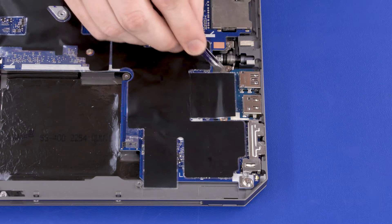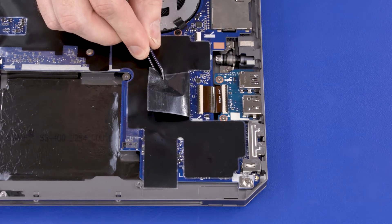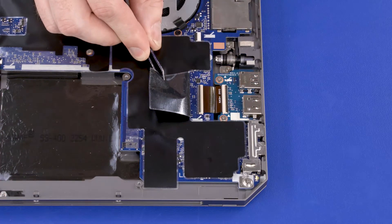Removal: Peel back the Mylar shielding that covers the USB HDMI board. Using minimal force, lift the locking bar up on the USB HDMI board ZIF connector. Remove the two 2.5 mm P1 Phillips-head screws